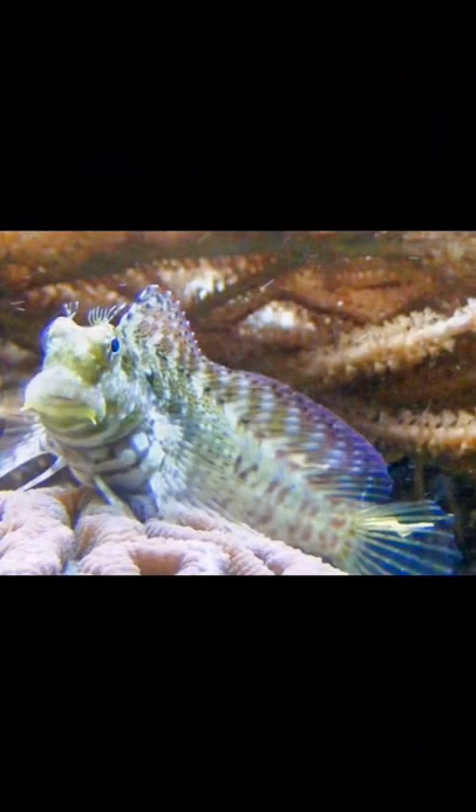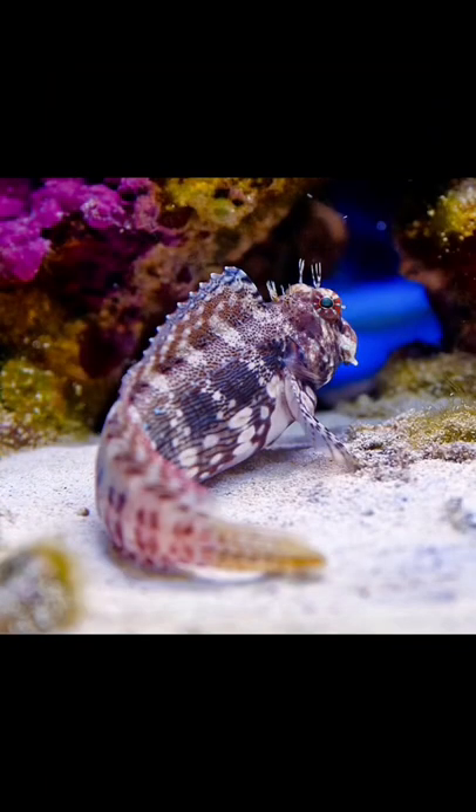The Lawn Mower Blenny has an herbivore-based diet, and a single specimen needs a minimum tank size of 30 gallons or more, with plenty of places to hide and graze. The temperature range for the Lawn Mower Blenny is best between 72 and 78 degrees Fahrenheit.